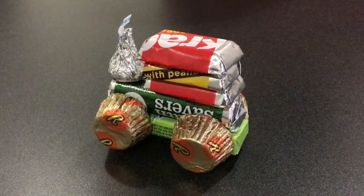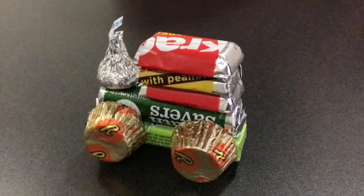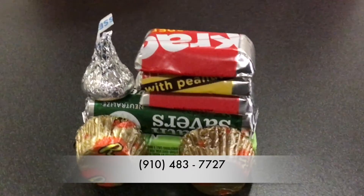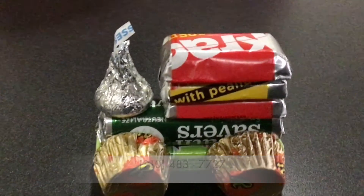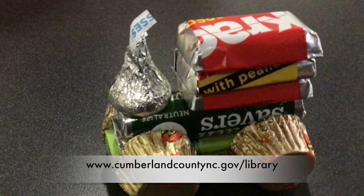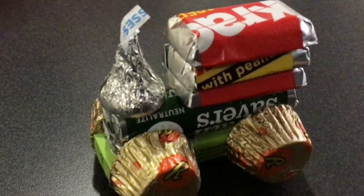And that's how you make a candy train. If you would like to know more about this program or any of our other virtual programs, give us a call at 910-483-7727 or visit us online by going to CumberlandCountyNC.gov and clicking on the library icon. Thanks for watching and happy crafting!